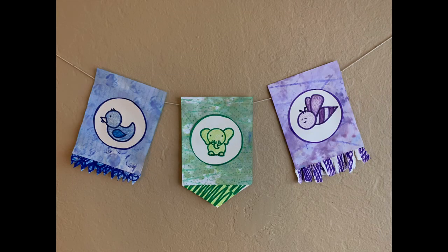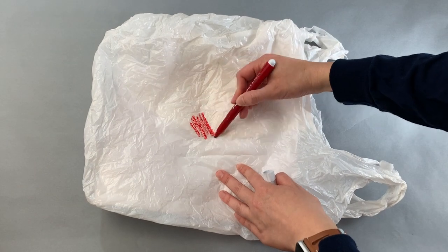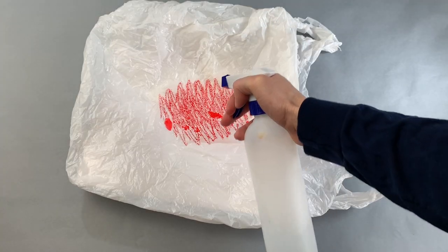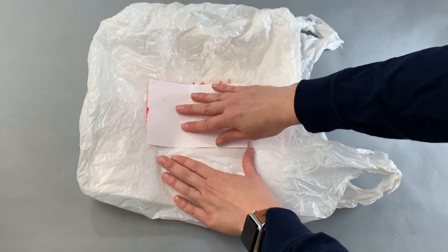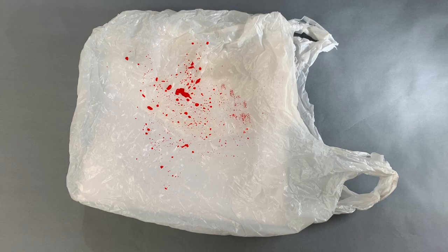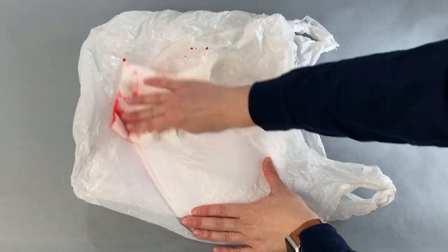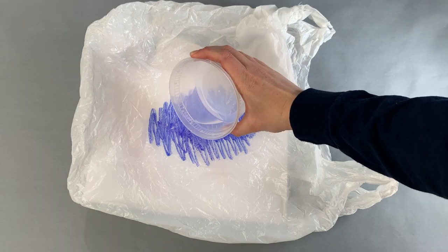Once you know everyone's color and animal, you can start dyeing the paper for the flags. Just color a marker onto a plastic bag and spray a little water on it, then dip your card into it. Wipe off the bag between colors. If you don't have a spray bottle, you can just drip a little water from a cup instead.